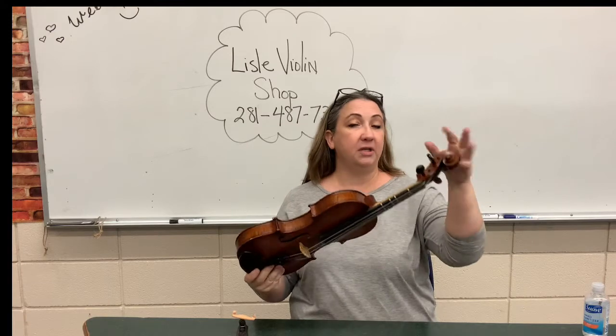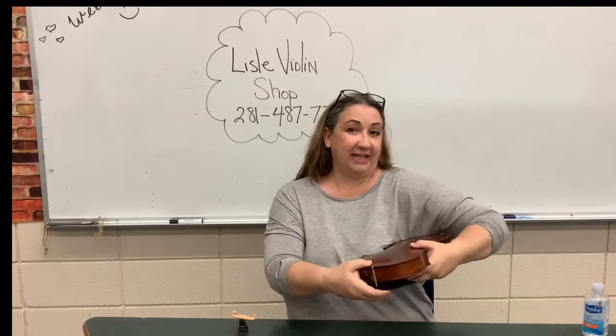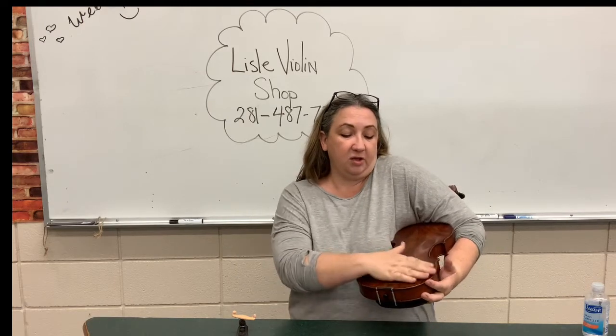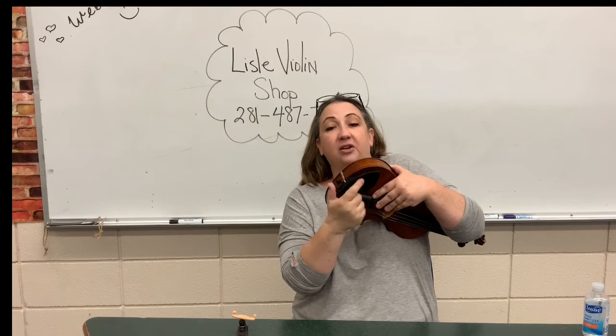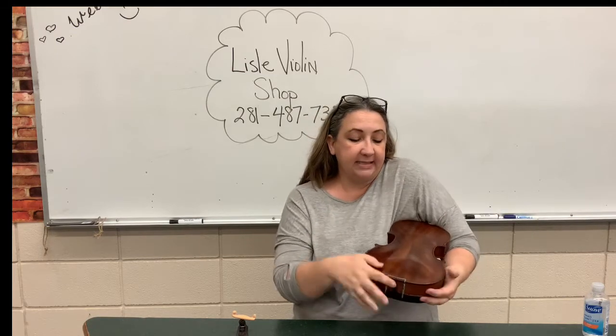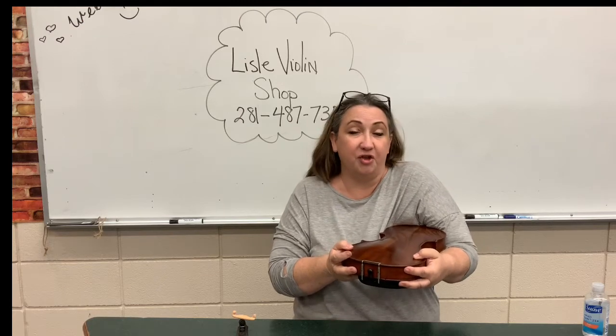The scroll is going to go under your left arm. Put it like this and we're going to hold it so that we can look at the section where the chin rest is. Now we can see this part of the instrument really well, and we're holding it so we're not going to drop it.